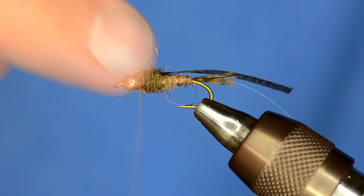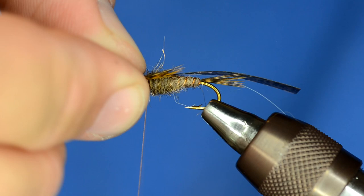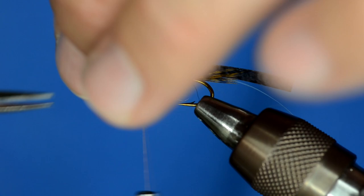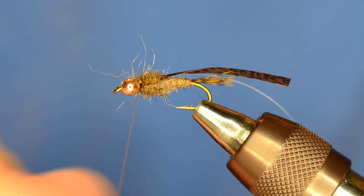Using the same technique as the tail, I'm going to use roughly 10 fibers and make those go back just to about the midpoint of the body just past the thorax. I'll measure those, pinch them with my left hand, and tie those in right into that dubbing. They're wanting to push out, but I'll show you how to get those to lay down. I'm going to do the same thing on the other side. Then to push those legs back a little bit, I'm going to add a little bit more dubbing over my thread wraps, giving a nice angle to the legs.